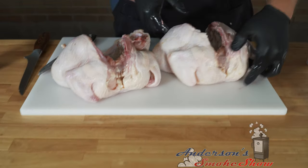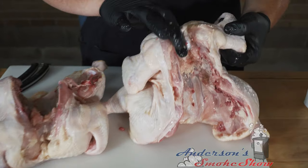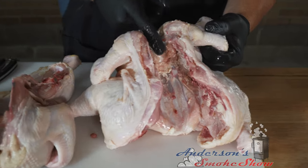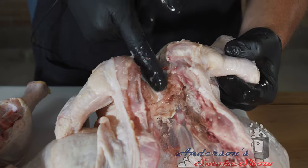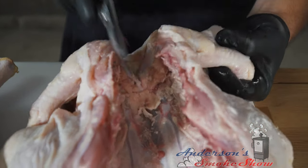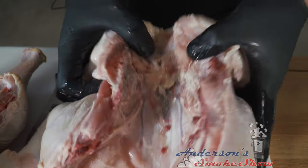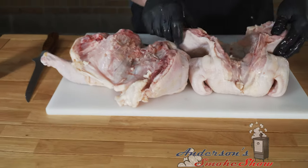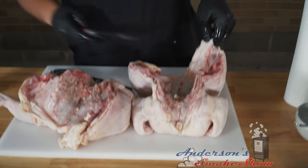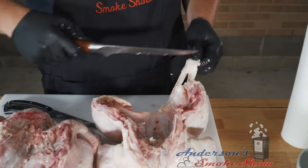We're not done in here yet. Right up in here we've got a bone — basically the breastbone — and all we have to do is break it right there. I'm not even going to open my scissors, just going to whack it. You can see it's already cracking. So while we're in here, I'm going to open this up and take my knife to trim up some of this fat and any loose ends.